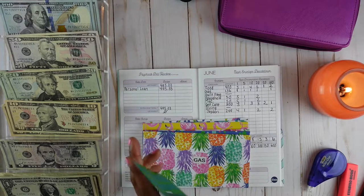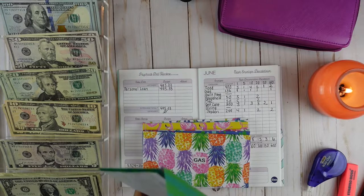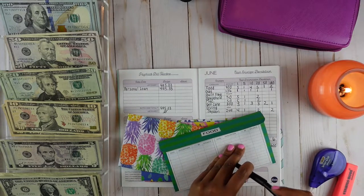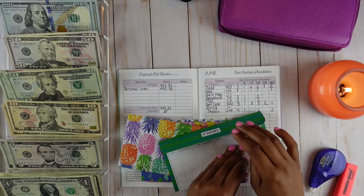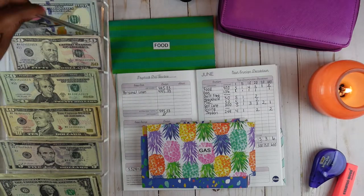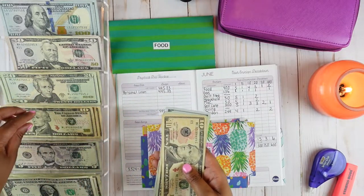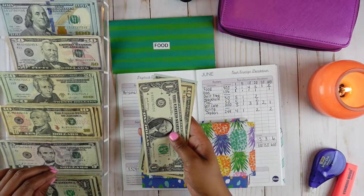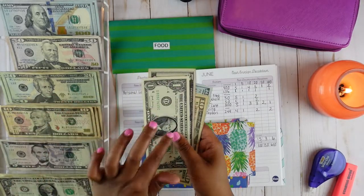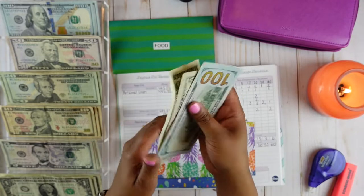So we will go ahead and put $400 in this envelope. I'll go ahead and update my trackers later to save time. Gas is going to get $136 — it's going to get one $100 bill, one $20 bill, two $10 bills, one $5 bill, and one $1 bill. Let's go ahead and count that to make sure everything's there: 100, 120, 130, 135, 136.